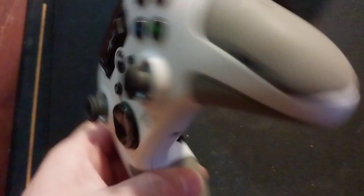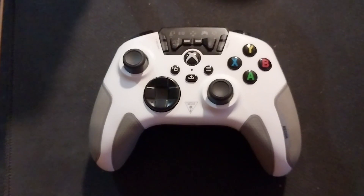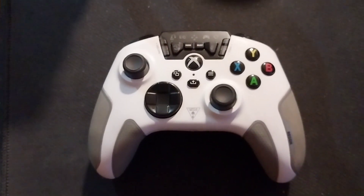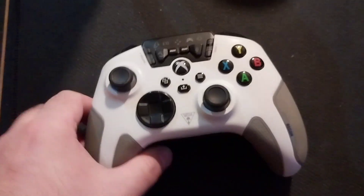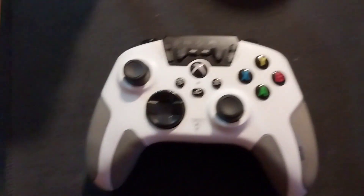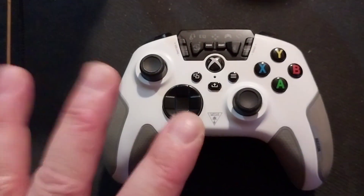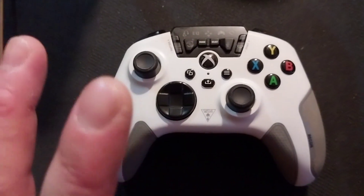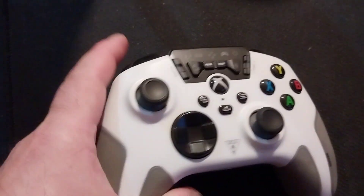They fixed both problems at the same time — that was amazing. Now I want to share my final thoughts on this controller. This controller is absolutely my favorite. I wish they would make this controller for PlayStation 2.